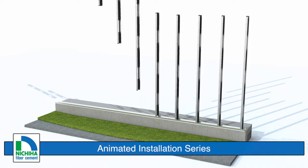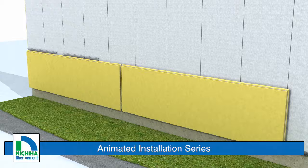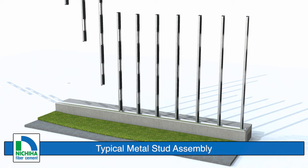This animated installation video series is a new way for us to share our inside story and show you what's possible with our fiber cement system solution. Video number one: installing the first courses. Nichiha panels can be installed over a variety of substrates. This video demonstrates a metal stud wall assembly with exterior grade sheathing and weather-resistive barrier.